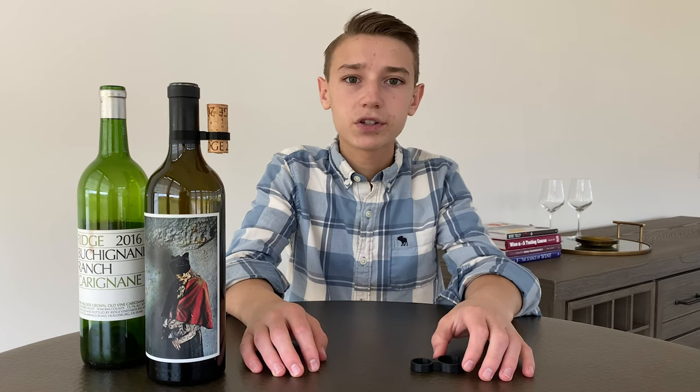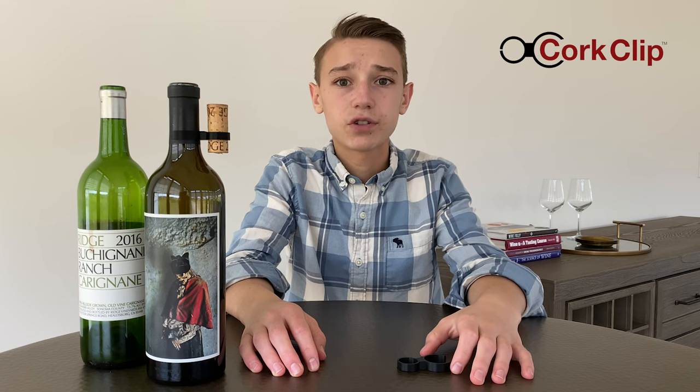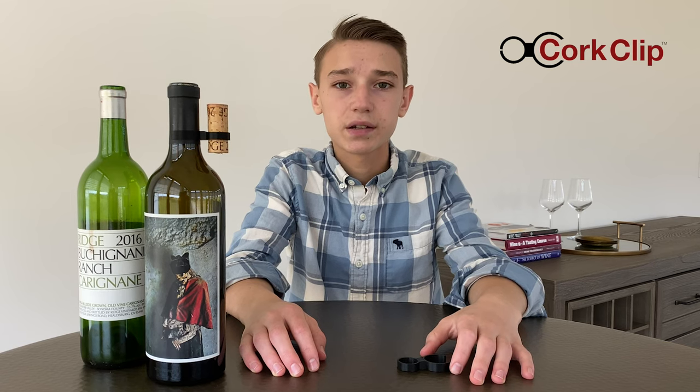Hi, I'm Ethan, inventor of the cork clip. Why did I invent the cork clip? Well, my dad drinks a lot of Zinfandels and Cabernets. When he takes the cork out of the bottle, it has a great deal of residue on it, which he then places on my mom's white tablecloth and stains it.